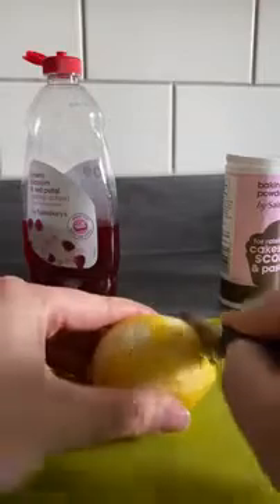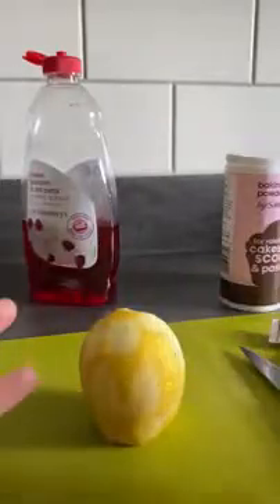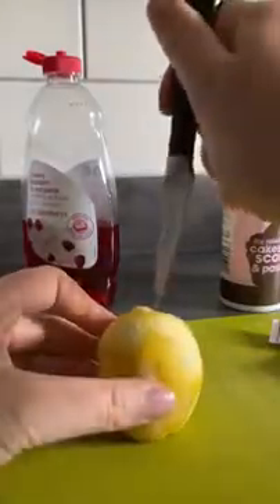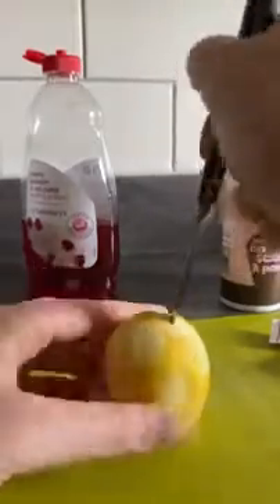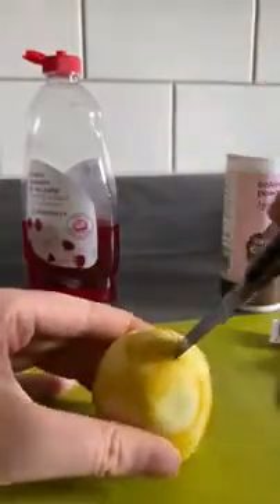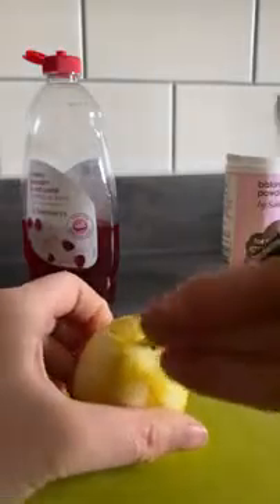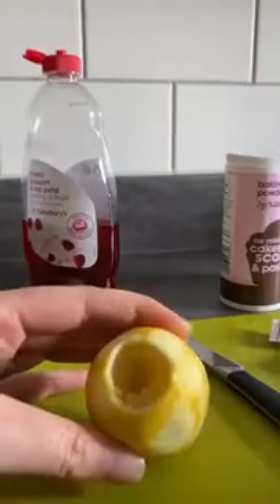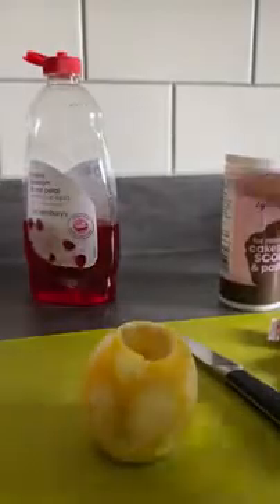So what you do first is cut the bottom off the lemon — be really careful when you use a knife and get an adult to supervise you. I'm an adult so I don't need supervision. Then cut a little circle out of the top, and take that bit out. So now you've got a little hole in the top of the lemon.